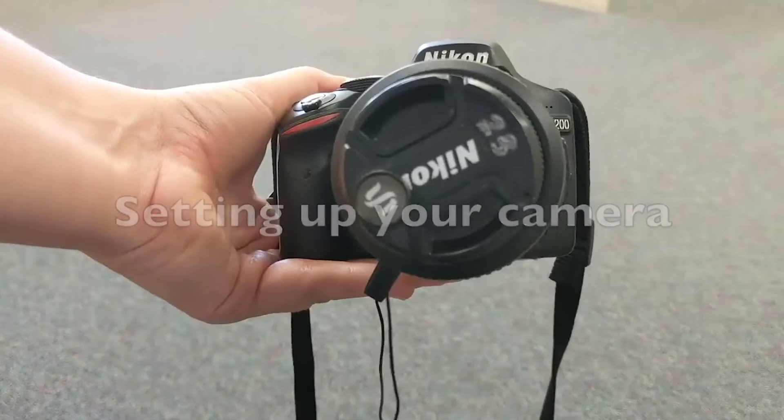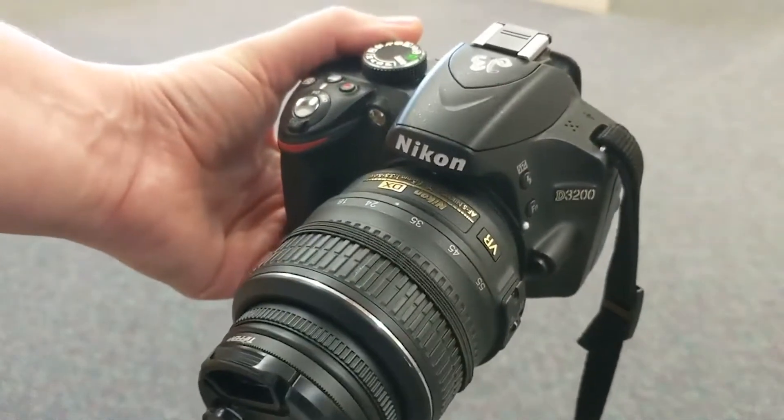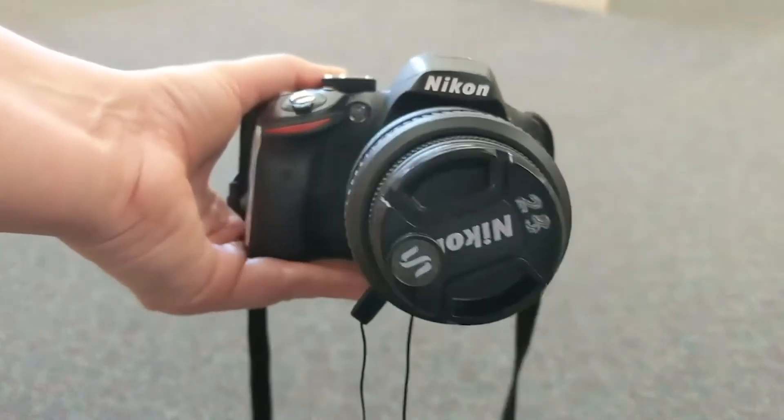In this video I will show you how to set up your DSLR camera. I'm using a Nikon D3200 for this demonstration, and this particular camera can be checked out by my students, so you'll notice that it's coded and numbered.